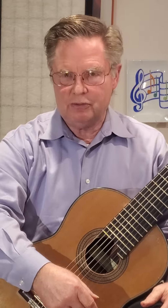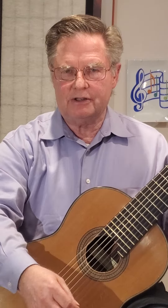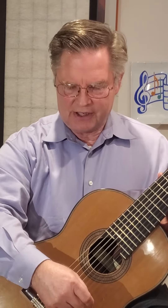Leo Brouwer is a Cuban-born contemporary guitar player. He's had a huge impact on contemporary classical guitar. This particular piece is from his Etudes Simples catalog of works, and it's a study for guitarists of left-hand pull-offs and hammer-ons.